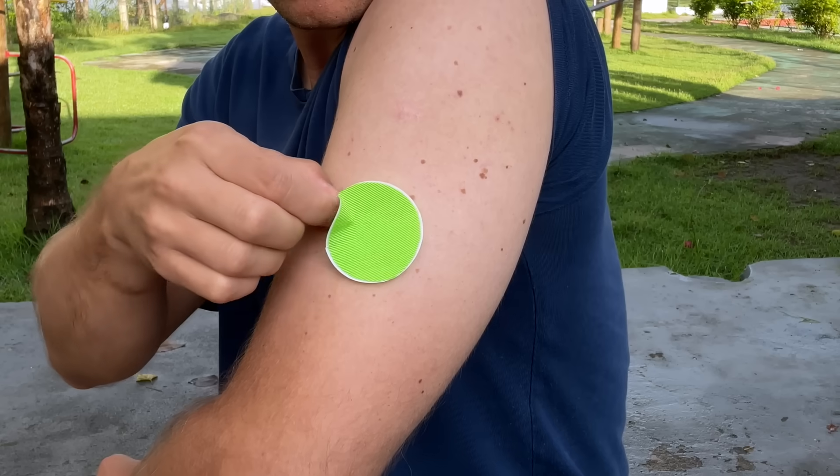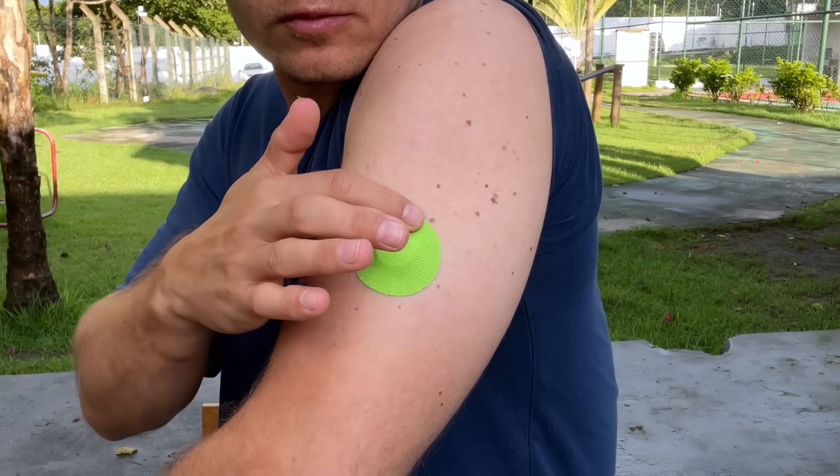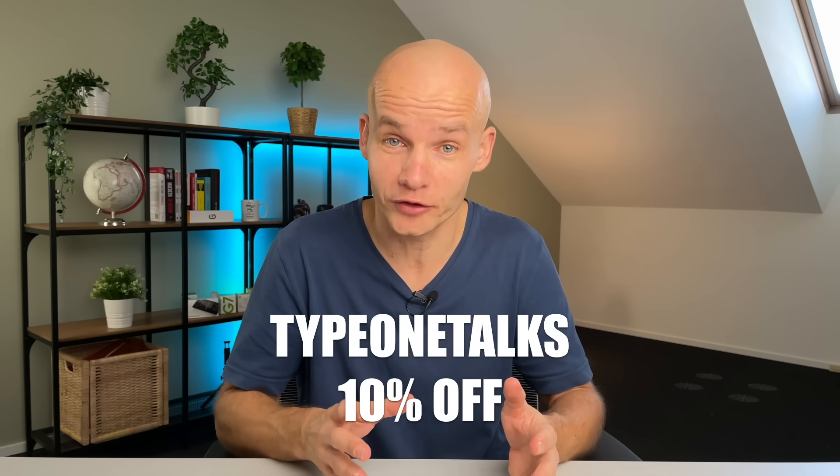I have to admit that I knocked both the G7 and Libre 3 off due to my own clumsiness — both adhesives are super small, so if you're not careful when you bump into a door handle or a shelf, or when taking your t-shirt off, you will end up knocking it off. That's why I like to cover both with an additional overpatch, especially on active days. The patches I use most are SkinGrips, and SkinGrip kindly sponsored this video and offered 10% off for all of you with code TYPE1TALKS.